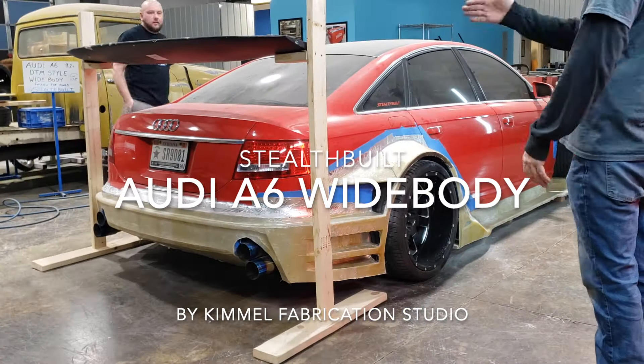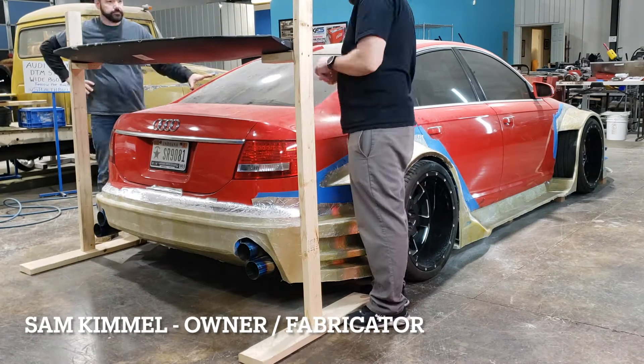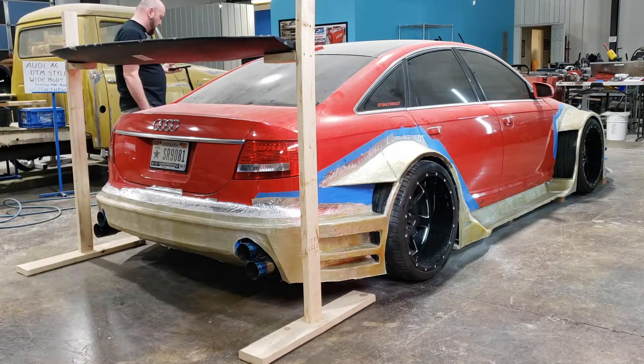Hello everybody and welcome back to the Audi A6 Widebody Project by Stealth Built and Kimmel Fabrication Studio. I'm Sam Kimmel and we're going to be working on the spoiler mounts in this video. Please enjoy, and if you don't follow, click that subscribe button so you can follow along with the rest of the build.